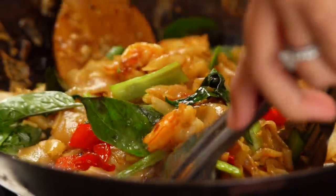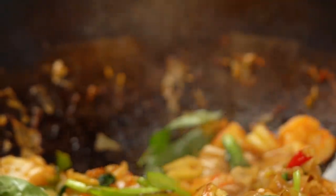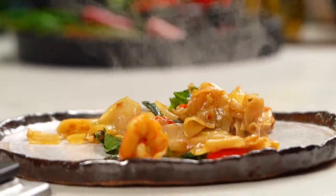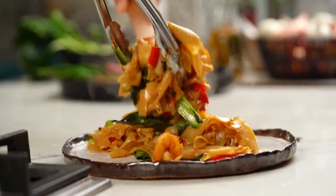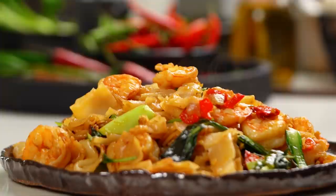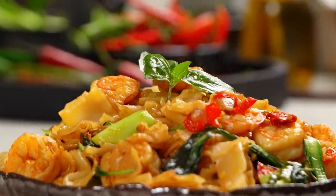Get those steaming noodles out onto a plate. I love this smell. One final little basil embellishment at the end. And there you go, friends — Thai drunken noodles, Pad Khi Mao, whatever you want to call them. You don't have to be drunk. The guy that made them supposedly was drunk — or hung over, not sure.